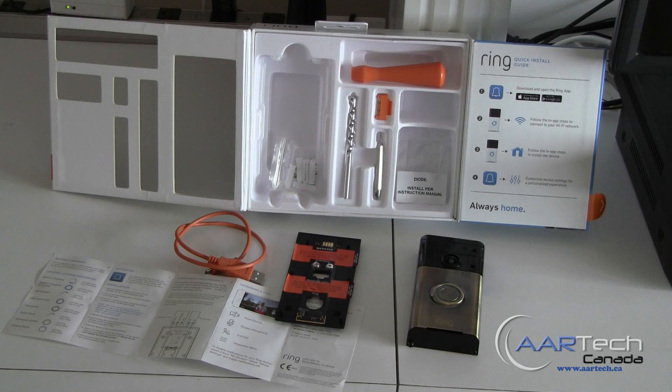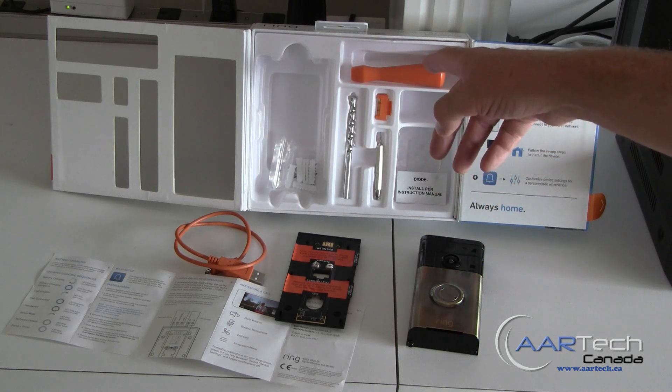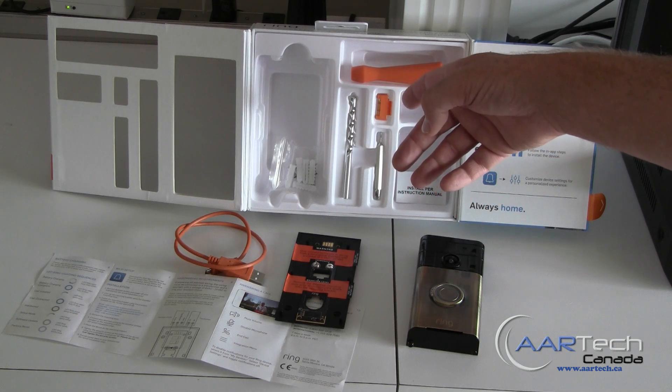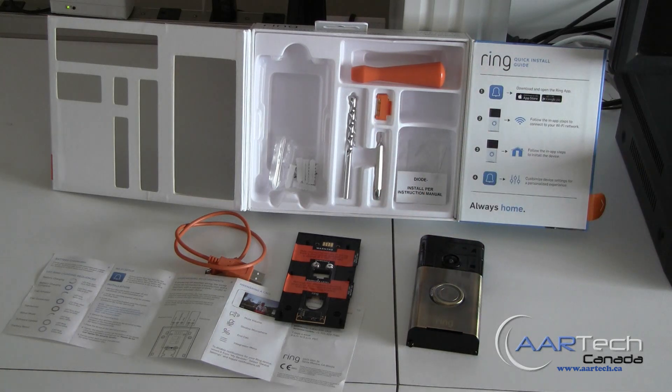First of all, we'll notice that the packaging includes everything needed to do the installation — a screwdriver bit, a screwdriver handle, even a level to make sure it's mounted level on the wall, and a drill bit to drill into the wall. The only thing you need to provide is the drill itself and some time and energy.